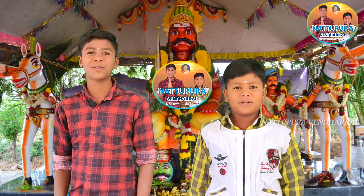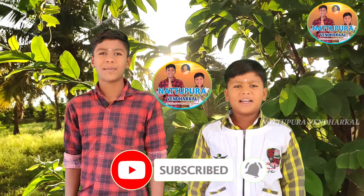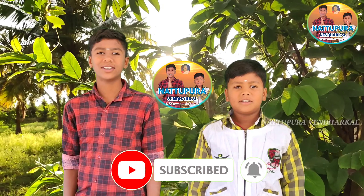Hello, I am money. Please be subscribed. We will see the next video. Let's do it.